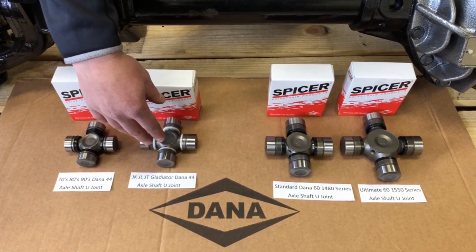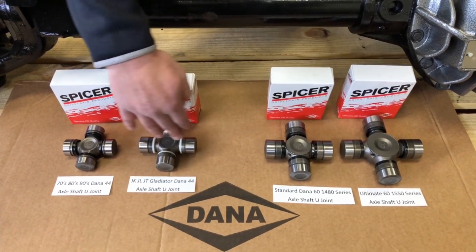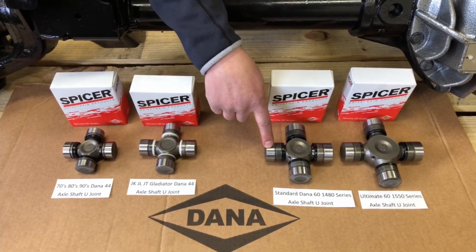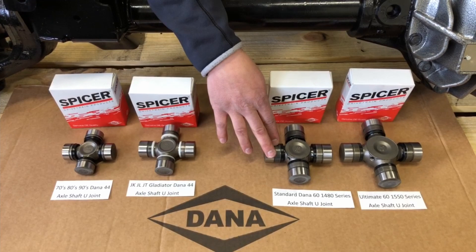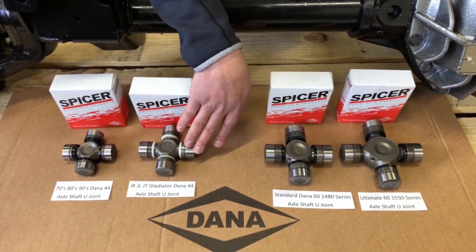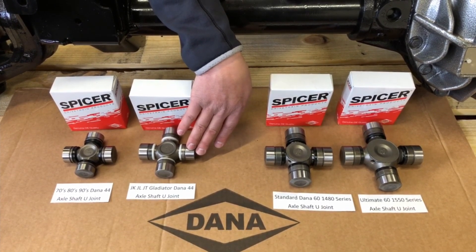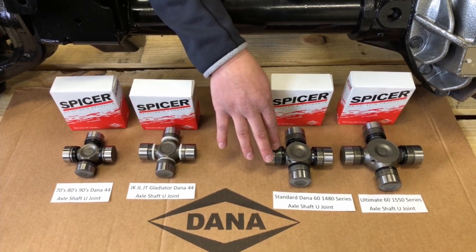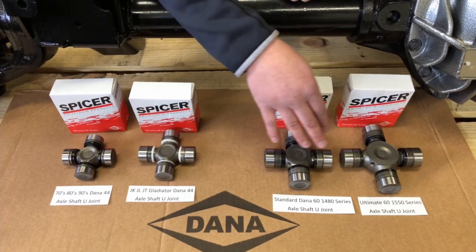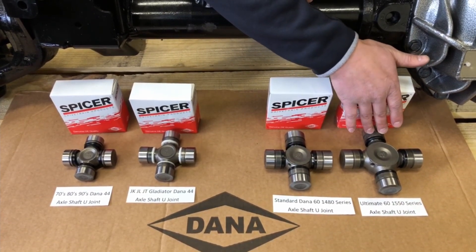So now we want to give you a comparison between what would be in your axle to what you could use. This is the U-joint that Dana could have used in the Ultimate 60 axles — this is the standard Dana 60 U-joint, it's 1480 series, which is a big upgrade over stock size in the JK, JT, and JL front Dana 44 axles. But instead of going with this size, they decided to even increase the strength further, and they went to the Ultimate Dana 60 U-joint size, which is 1550 series.